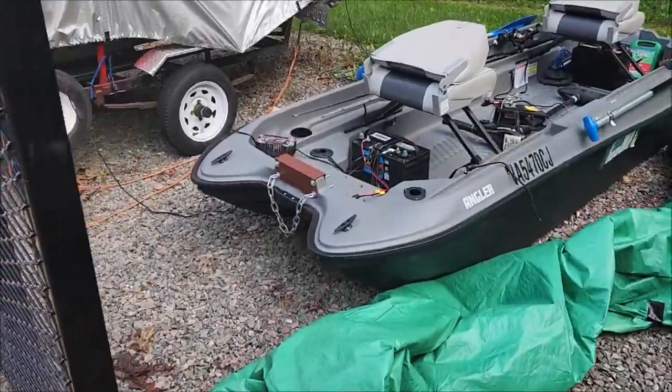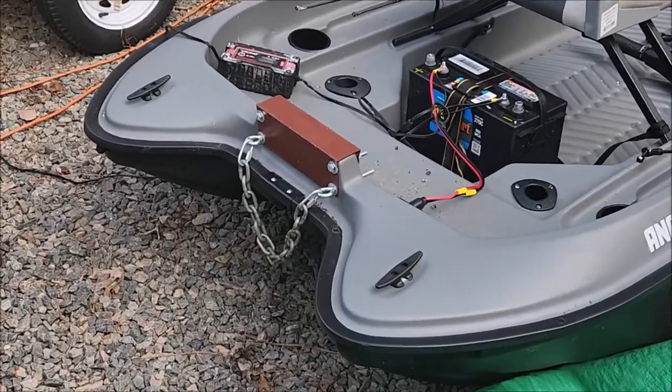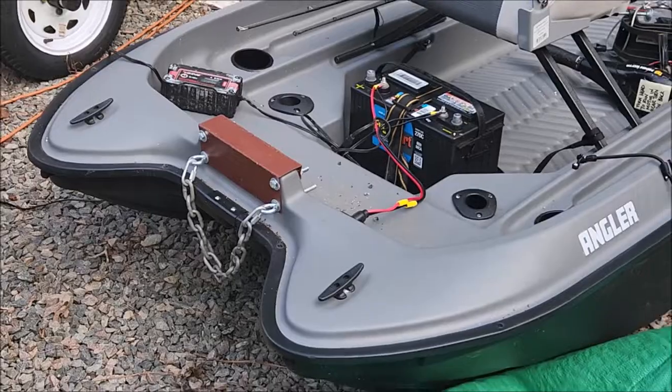I've just been locking the spare up in the car. I made a little chain to hang there — that works out pretty good for pulling the boat up on the trailer.